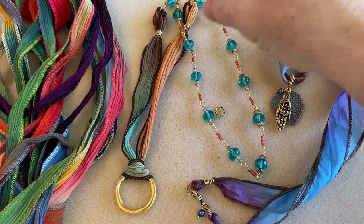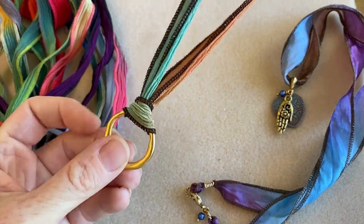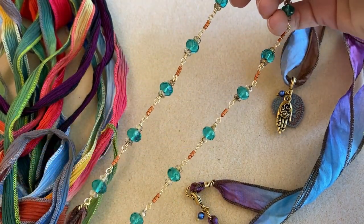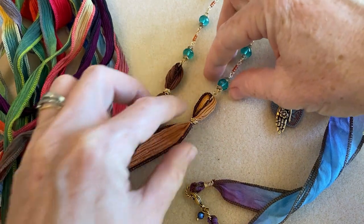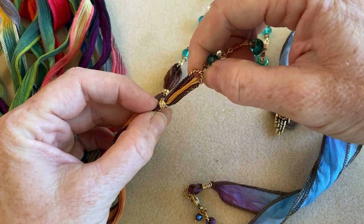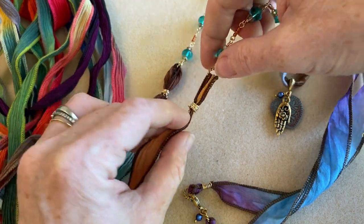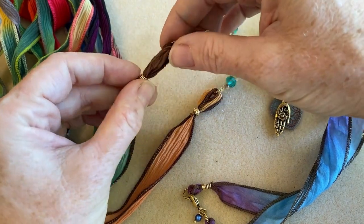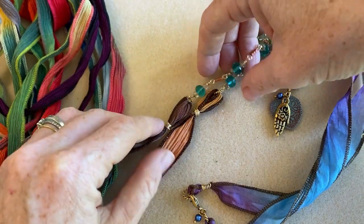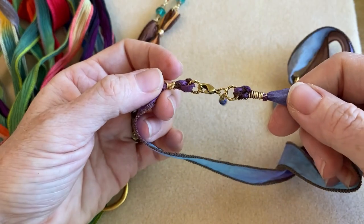I have a couple different examples here. This necklace has a really beautiful nun design focal, and up here I've done a beaded link chain. I finished the ends by wire wrapping them and added a jump ring — that's what allows me to connect the chain. I made nice big loops with the silk ribbon before doing the wire wrapping.